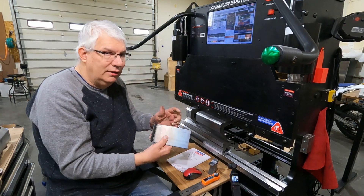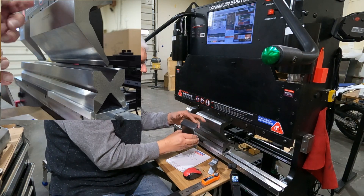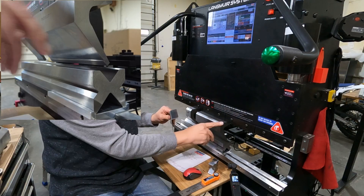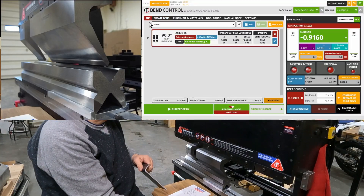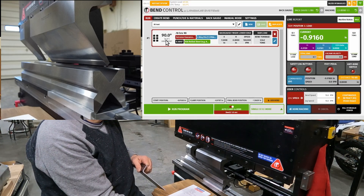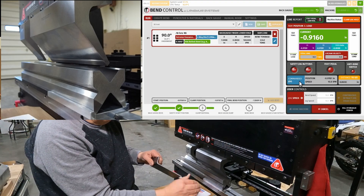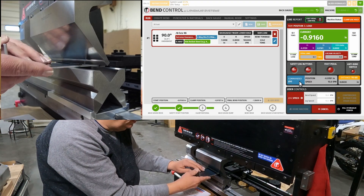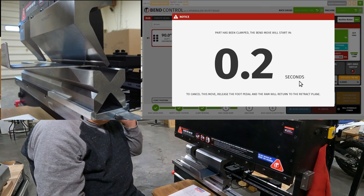We're ready to bend the other side of this. When I bent this yesterday I put it in this way — there's a chance that this part of the bend will come up and hit my punch, but I know it's going to just barely clear this little flange cut off the punch. We'll go back to run and run the same command. First, verifying that the underbend is now at 6.8 — which it is. Hit the button, back gauge comes to the right position, and this is already at the clamp position. We'll put this back in and do this next bend. Our dwell is one second.